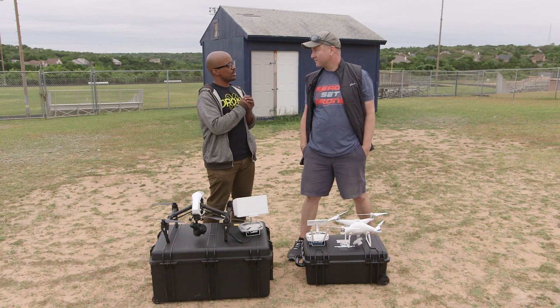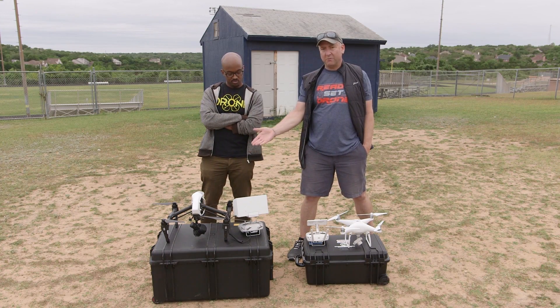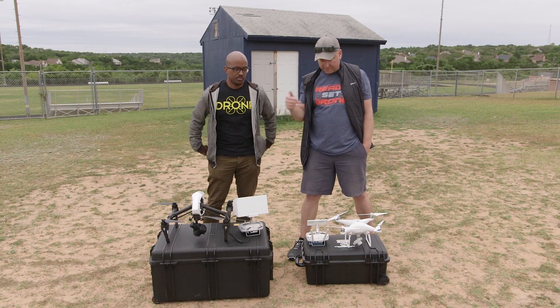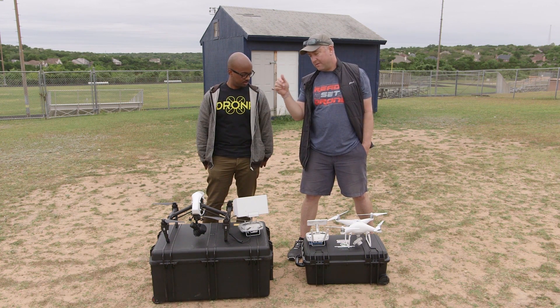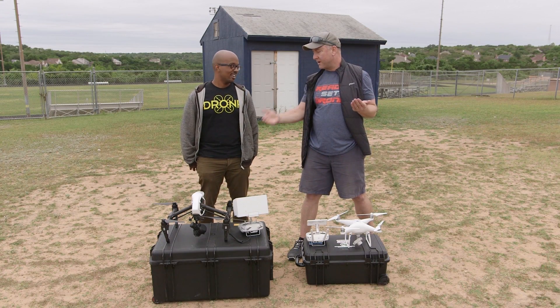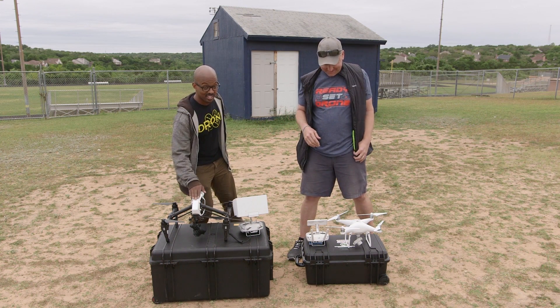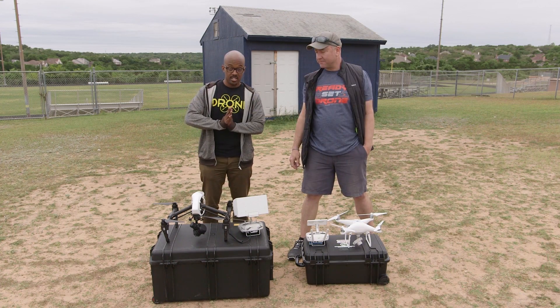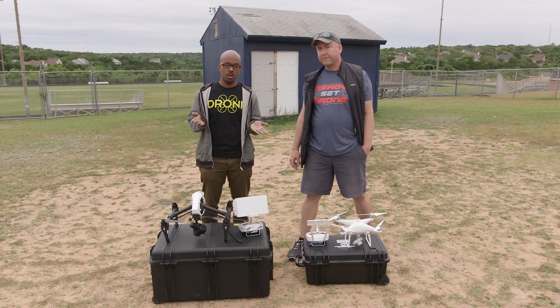We had a question that we wanted to ask each other: which one is better? The way B put it to me was that when the Inspire came out, it was a step up from the Phantom — at the time the Phantom 3 Pro. And now, with the Phantom 4 Pro and the X5 on the Inspire, which one is better? We also wanted to talk about use cases, because to say which is better isn't really fair. One's going to be better in some situations and one's going to be better in others. We're going to do a bunch of tests today to figure out which one's better for what situations.